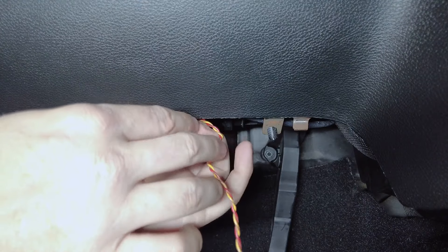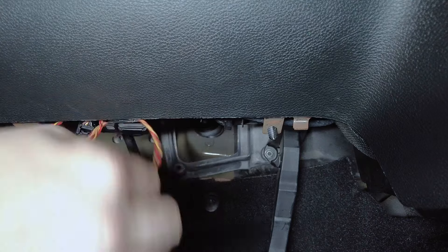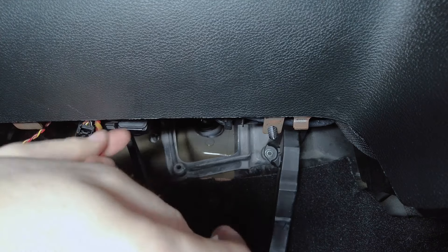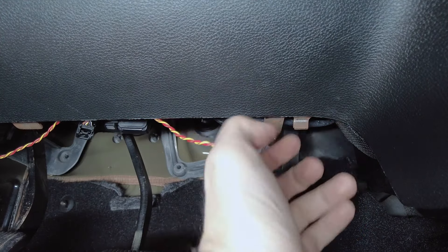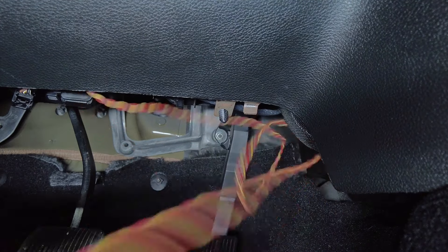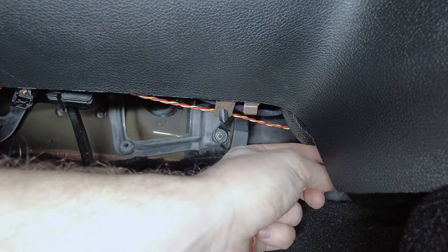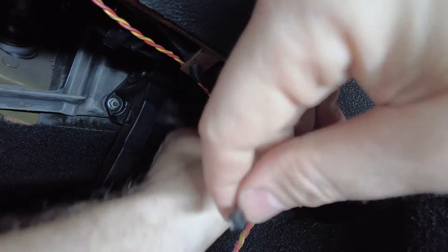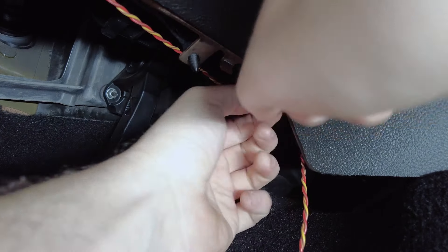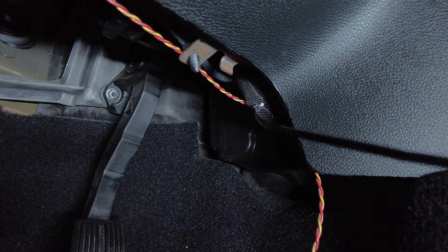We can find anything up there to run across towards the center. We need to grab some zip ties. We want to keep this wire up and out of the way — obviously all the pedals are here and it wouldn't be safe to get your foot snagged on it. There's another wire here we're going to use as an anchoring point. We'll wrap the main harness and our OBD2 cable together, pull the slack out, make sure the zip tie is nice and tight — that should hold the cable up out of the way of our feet.